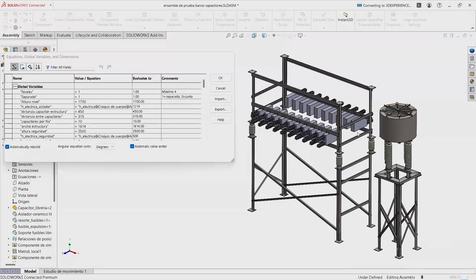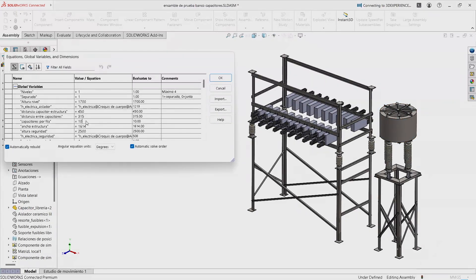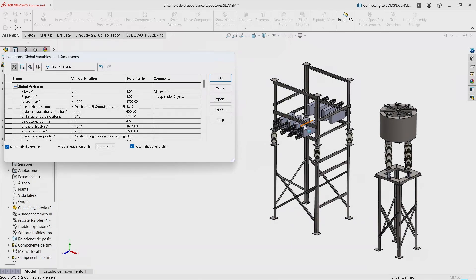For example, with this I can control a lot of things. I can control the amount of capacitors per line — so instead of 10, I only have four. And that doesn't just change the amount of components; it also changes the geometry of the structure in order to be smaller and adapt to the amount of components.